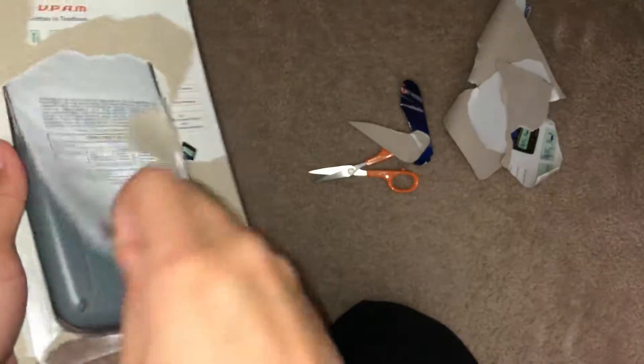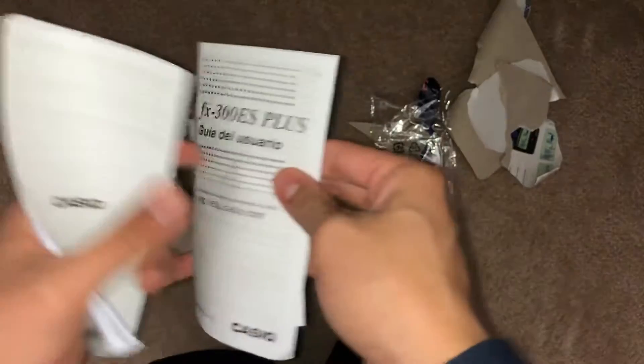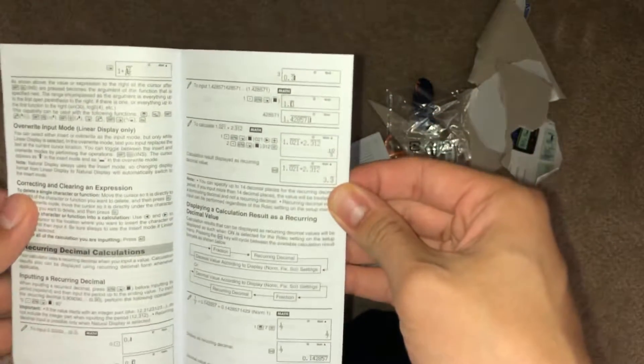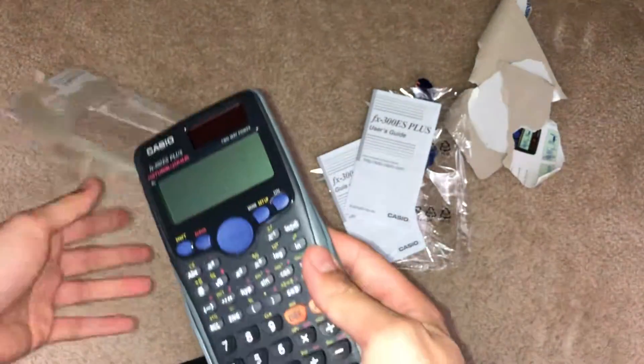Pretty much there's a paper for all the functions in here. They have the user's guide in Spanish and in English, so it pretty much tells you how it works. If you guys are really interested in that you could read it, but when I use a calculator I just listen to what my teachers tell me to do with them.